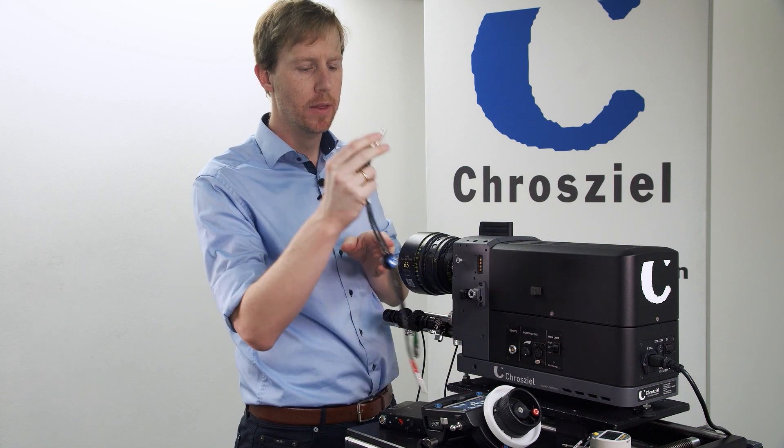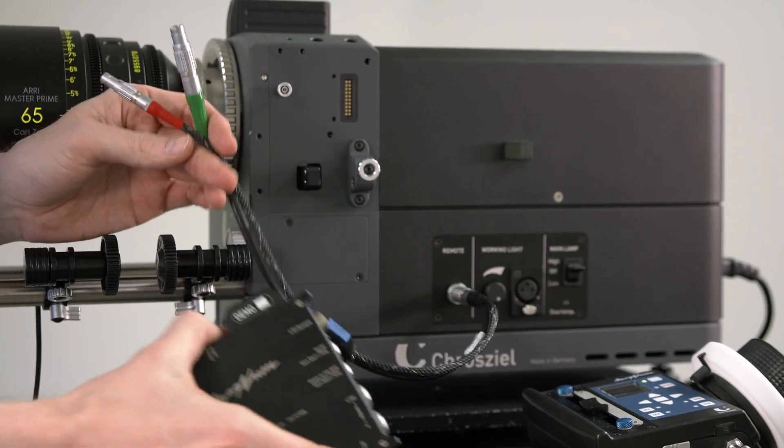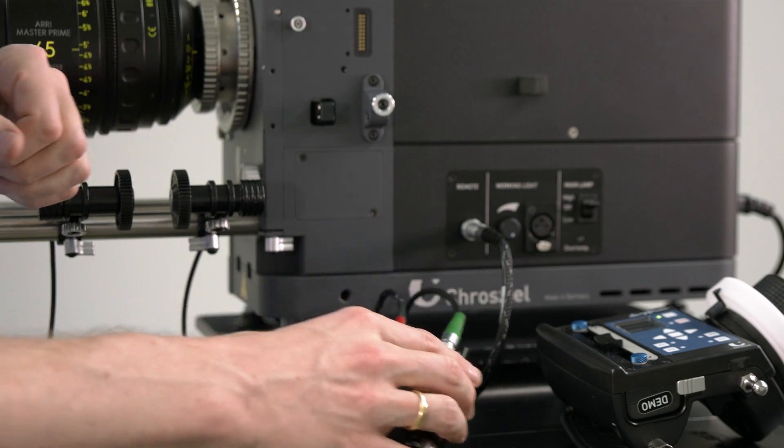The Magnum is modular built, so the minimum setup you would need is the cable to power the Magnum connector and the receiver. This is a Y cable, so you already have power in and motor control.